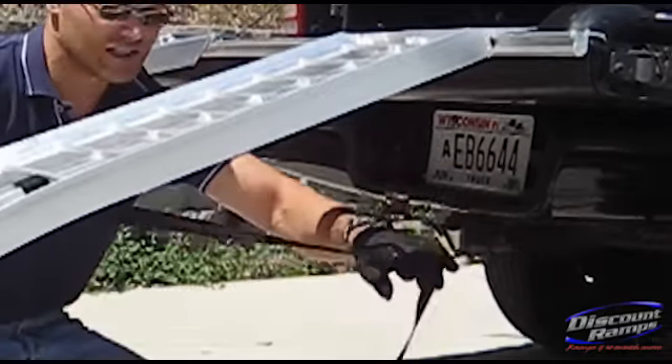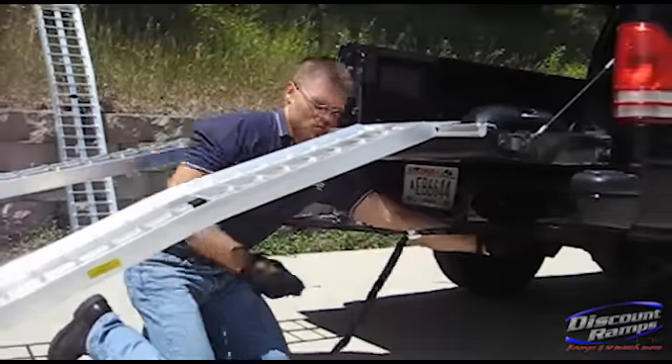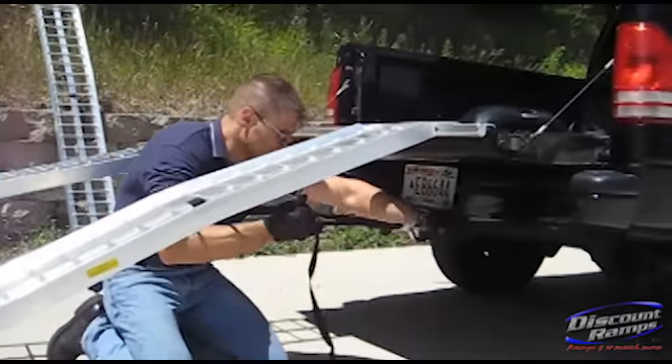Pull tight, get it tight just to leave a little bit in there so when the foot presses, it's going to pull tight at that point.